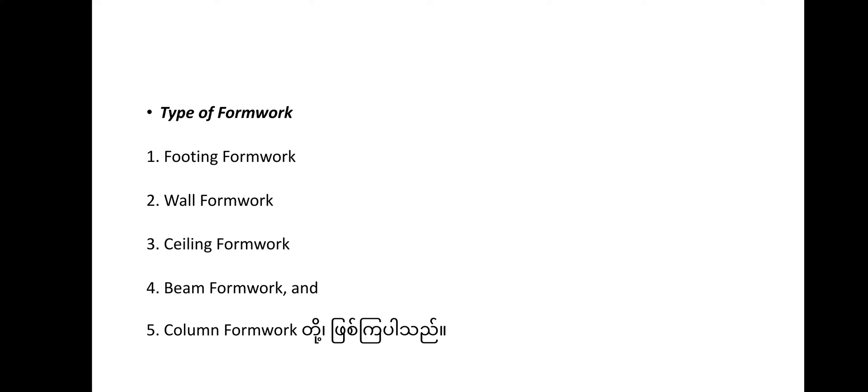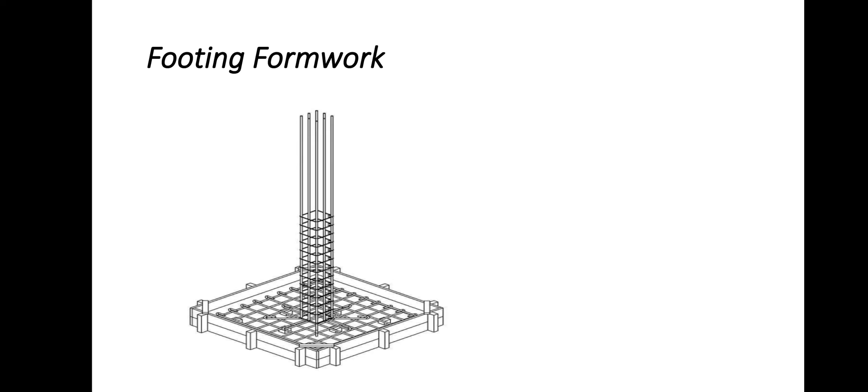1. Footing Formwork. 2. Footing Formwork. 3. Column Formwork. 4. Beam Formwork. 5. Ceiling or Slab Formwork. I will use these forms of formwork.